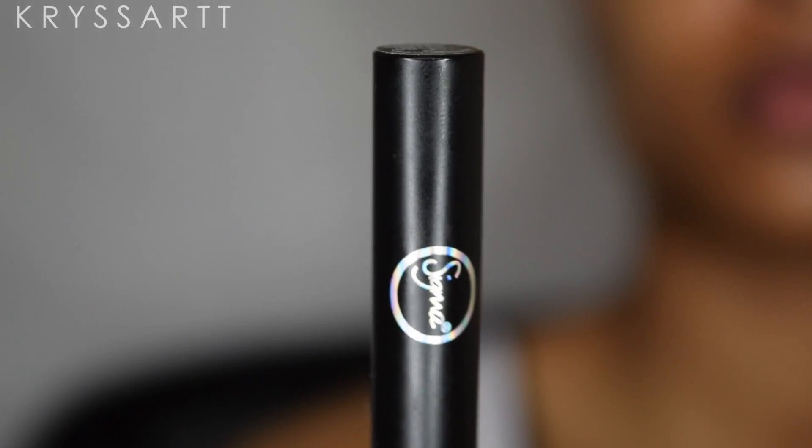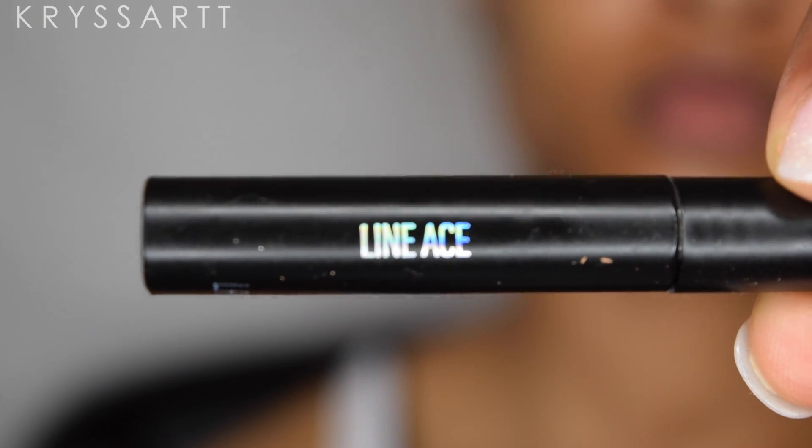Using that same Sigma Line Ace eyeliner, I'm putting on faux beauty marks. I'm basically figuring out where I want those marks to be on my face — just looking in the mirror and playing around, finding random spots to put them. There's no particular order or particular way; just figure out where you want them and pop them right on there. And this is the final look!